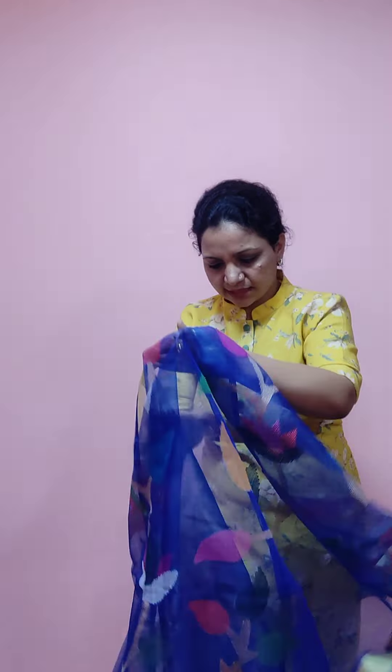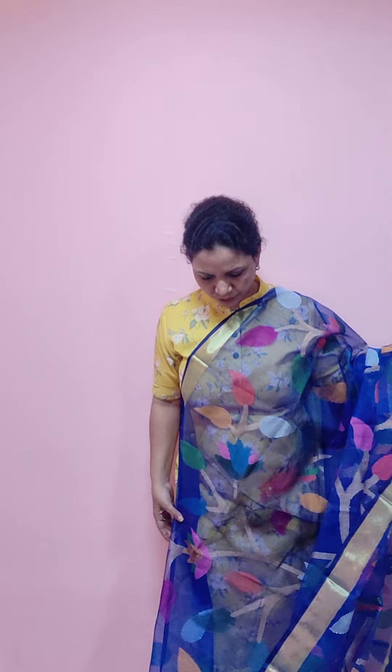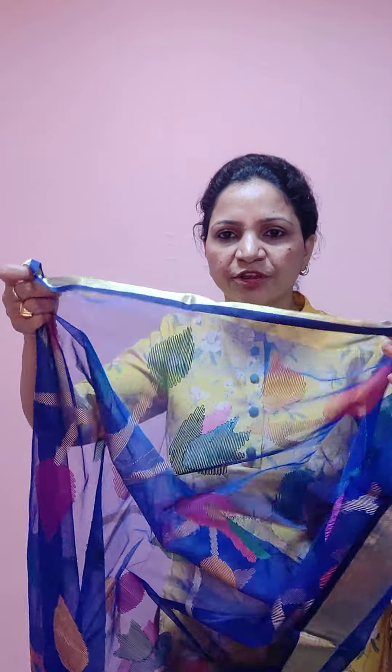We have a couple of sarees — I have already shown you a black saree and a green saree, and this is the last saree for today. It is in royal blue colour — lovely blue, full Jamdani work throughout the full saree. It has a very sheer fabric — warp and weft — and it is a muslin Jamdani fabric. The back side design is very, very beautiful with a very vibrant colour.